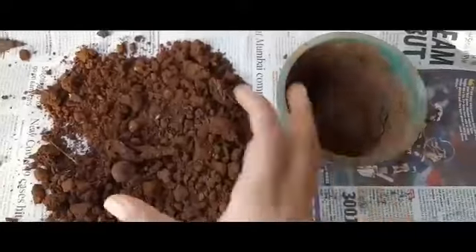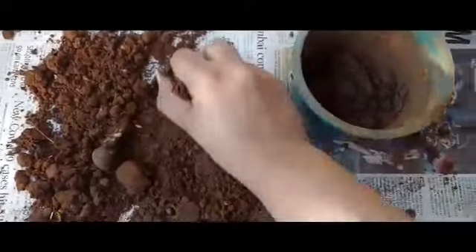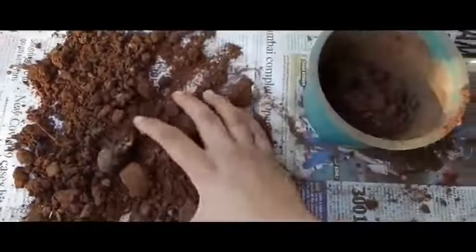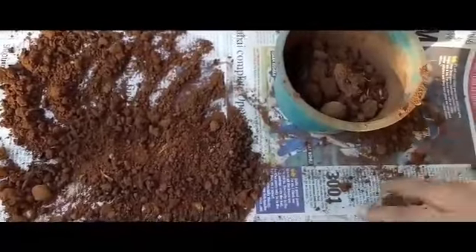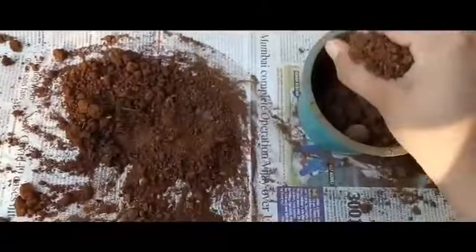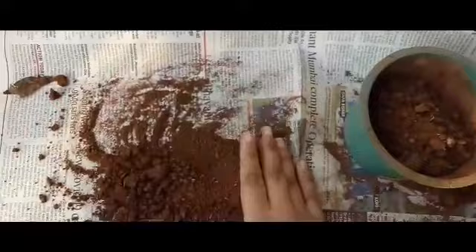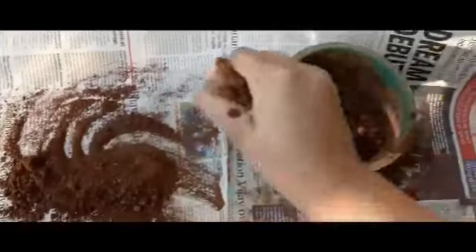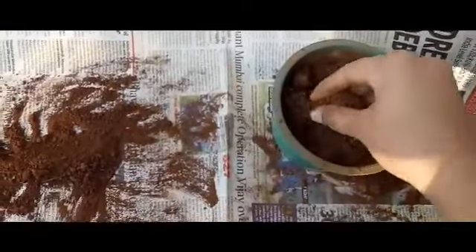Any type of container and any size will be okay for this. Here we will add the soil inside the container. Don't add the soil at the topmost layer — keep some space, because we will add the seeds and then again we have to add soil on top of the seeds. So keep in mind: while adding the soil, do not fill the container till the top — keep some distance from the top.